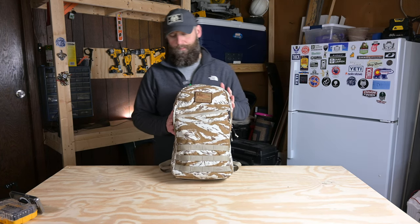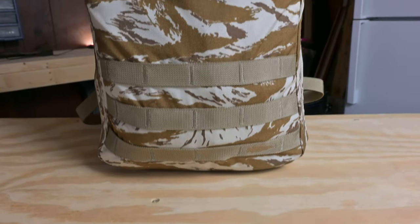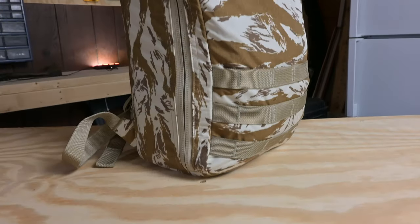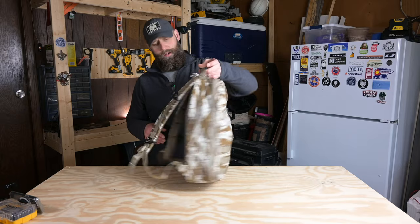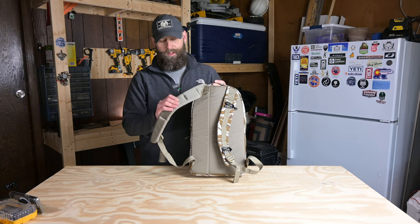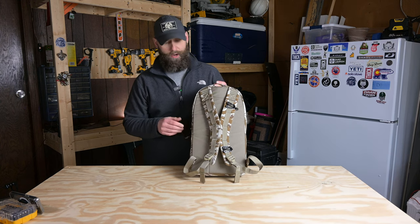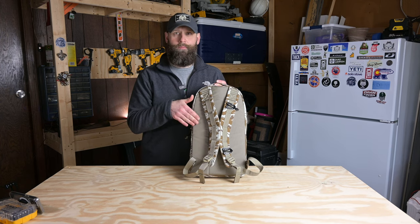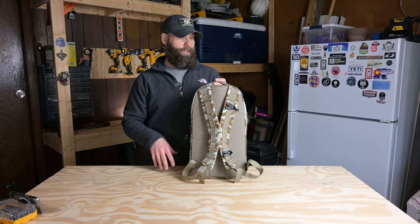This is a pretty small bag, 15 liters in capacity, great day bag, wouldn't go much beyond that — maybe a short weekend, but really a very small bag. The material is 500D Cordura throughout, except the back panel is 210D Cordura as well as the back of the straps. I really like the 210D Cordura on the back — it's the same as the Rucker 4.0 I own. It's very smooth against your skin, definitely won't shred your clothes, makes it a little bit more slick to slide on and off your back. Good material choice for the back, and I really like that as a feature.